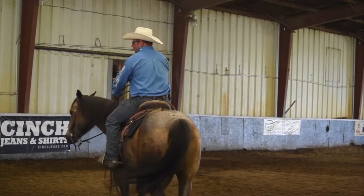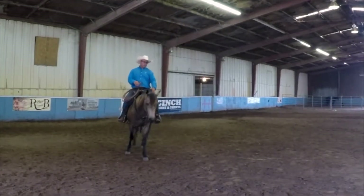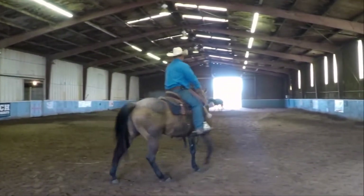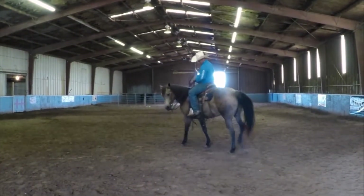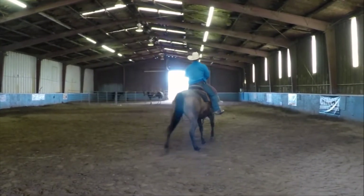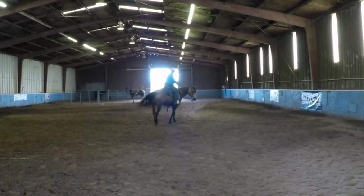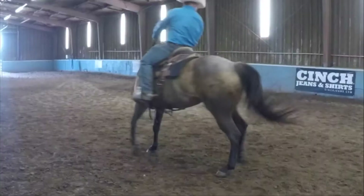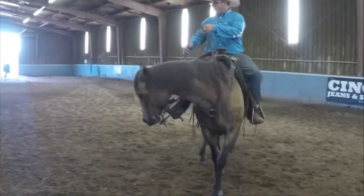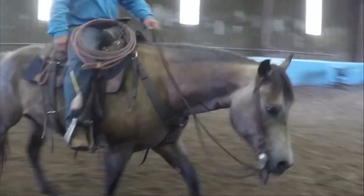Number two on our checklist is as I ask her to walk off, I'm going to start redirecting the hip. Everything I'm doing here at first — I'm going to lift on that left rein, add that left leg, and push that hip around. She should move around her front end, then I'm just going to walk off. Then I'm going to change to the other side — lift on the right rein, right leg, push that hip around until that front end settles, then release and walk off. I'm going to work on getting her to be confident in what I'm asking her to do.